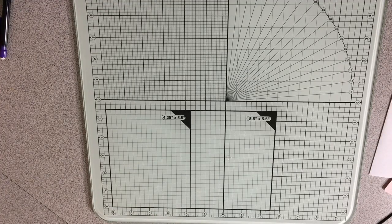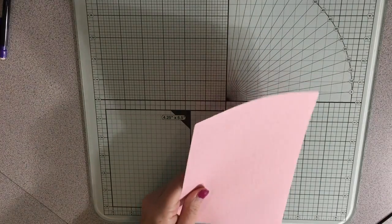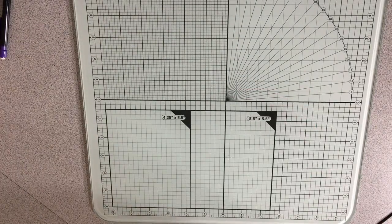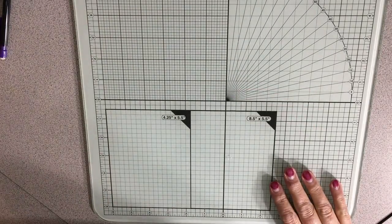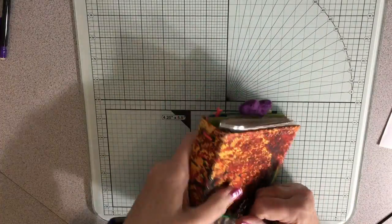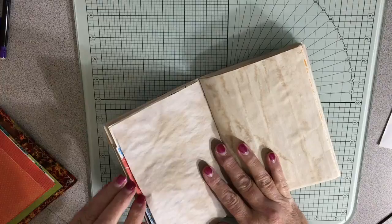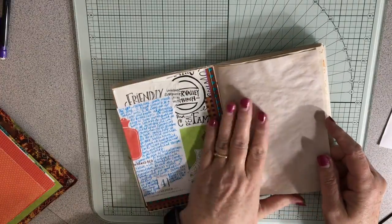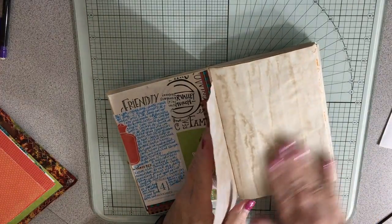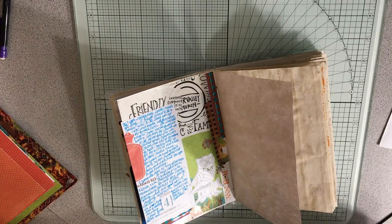I'll probably throw it away eventually, but right now I'm not going to throw it away. You know how that is — you just keep stuff, you don't know why, but you just do. So today will take up more paper for sure. Like yesterday I didn't take up so much, but today I've got all kinds of stuff so I'm going to put some things in here.